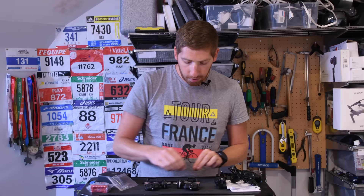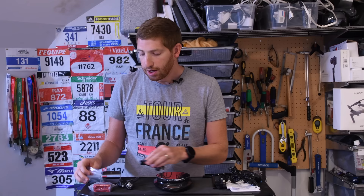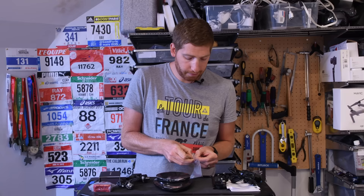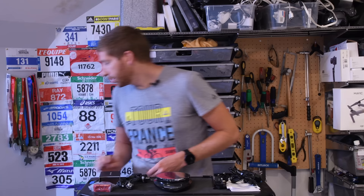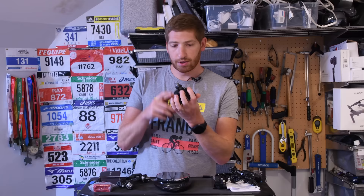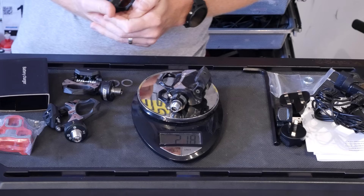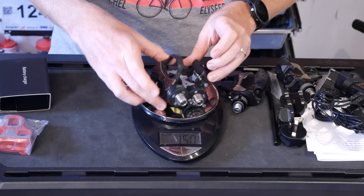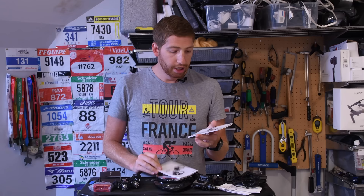Let's look at the weights. The left pedal is 150 grams and the right pedal is also 150 grams. Adding two washers is about one gram, so essentially negligible. Comparing to the PowerTap P1 pedals: one P1 with one washer is 218 grams. So that's 300 grams total for the Asioma pair versus 435 grams for the P1 pair — a pretty significant weight difference between these two units.